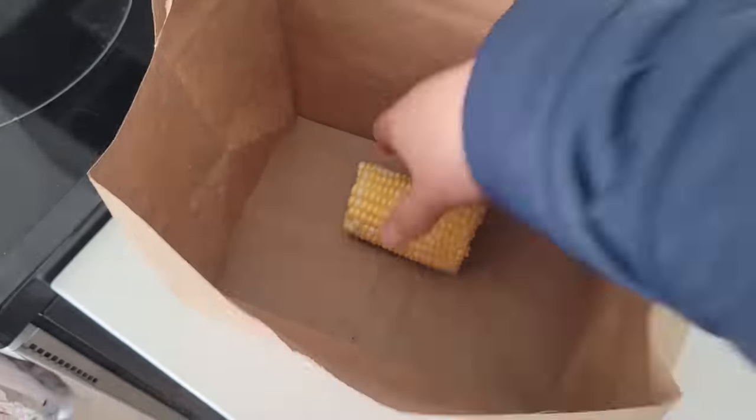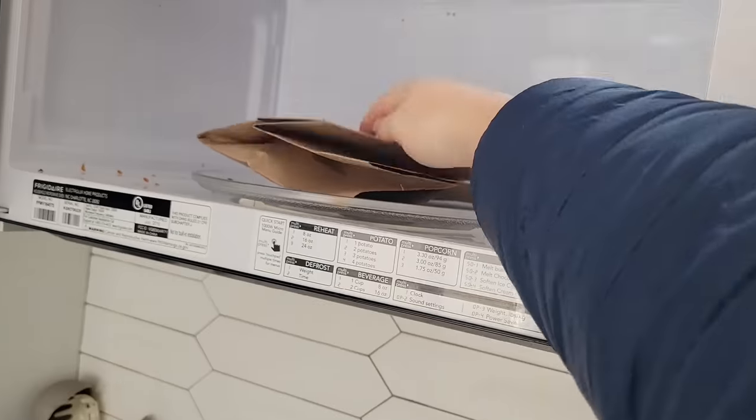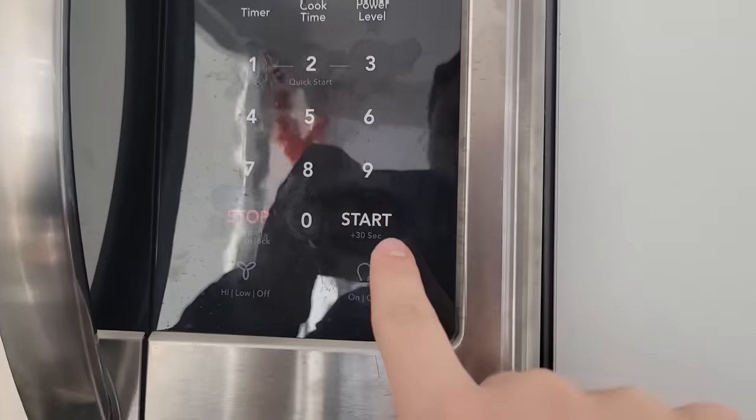If you take a regular piece of sweet corn and heat it in the microwave, the water in the kernels will evaporate drying out the corn. You should definitely use a better bag than I did but eventually the kernels will start to pop straight off the cob.